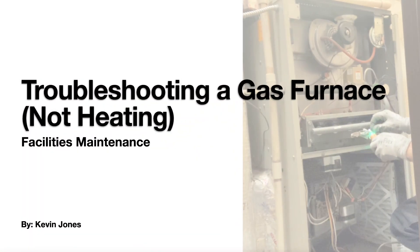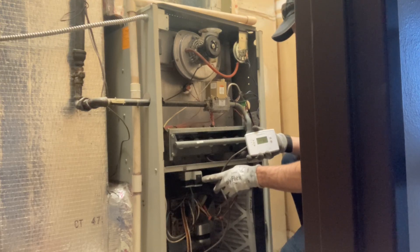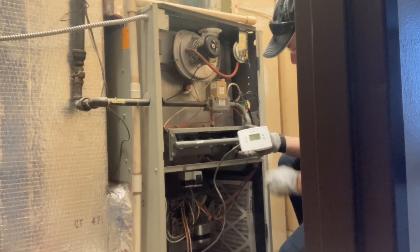Today we're going to talk about troubleshooting a gas furnace that is not heating. We're troubleshooting this 80% natural gas furnace. I have the safety switch or door switch taped off and I have this thermostat hooked up to the control board.